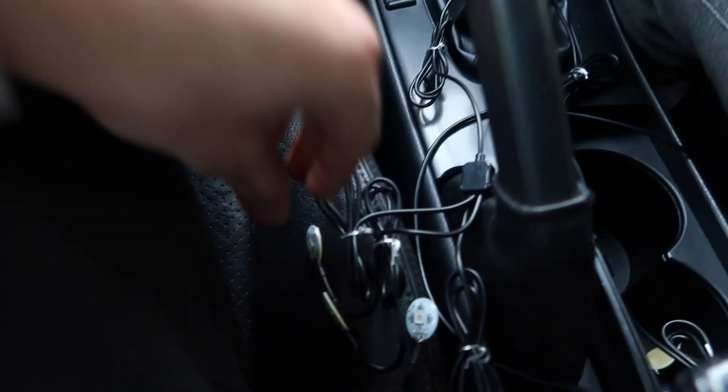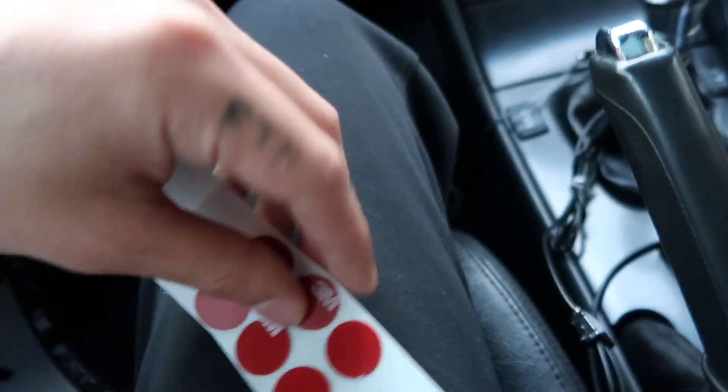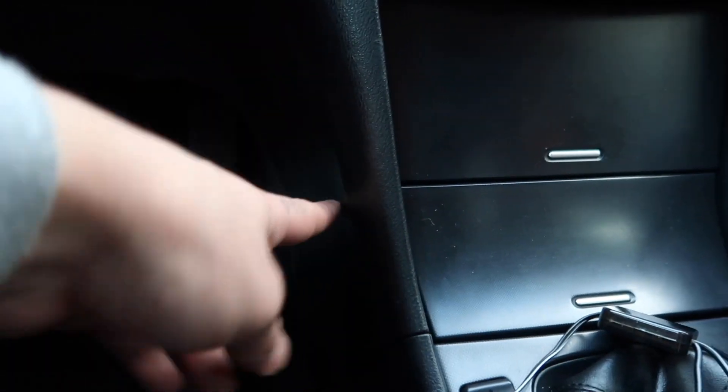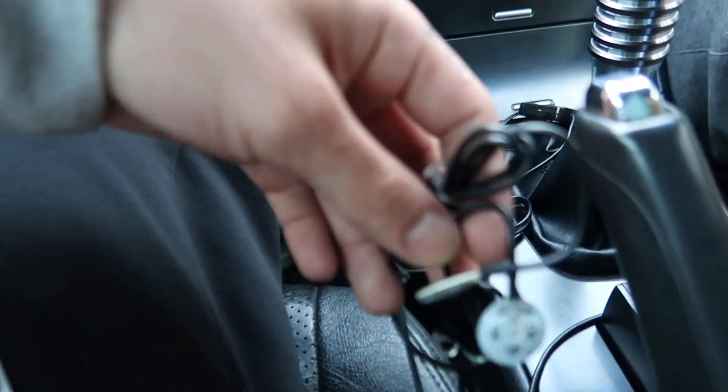So we're back in my car and the first thing we're going to do is set these up. I'm going to do the driver's side and I'm going to have my boy over here do the passenger side. These came with 3M double-sided tape, so all we're going to do is just wipe down the surface where we're going to install them, wait about a minute so it can dry, then stick the 3M tape on the surface and hook up your LEDs. Let's get right to it.